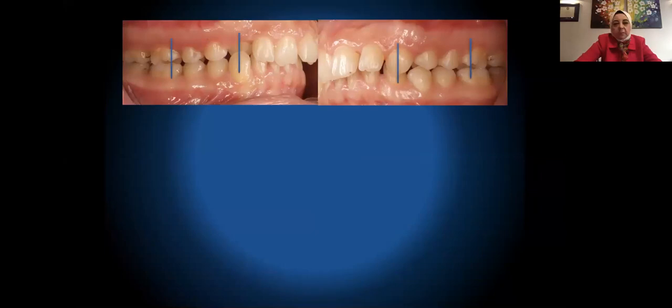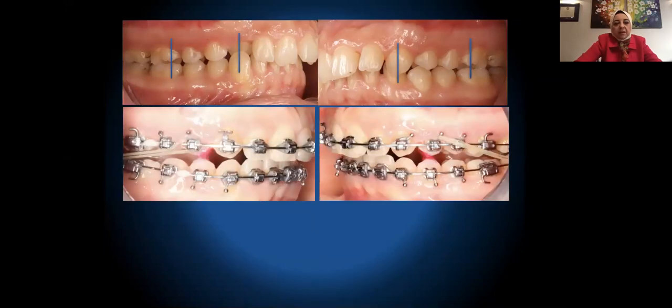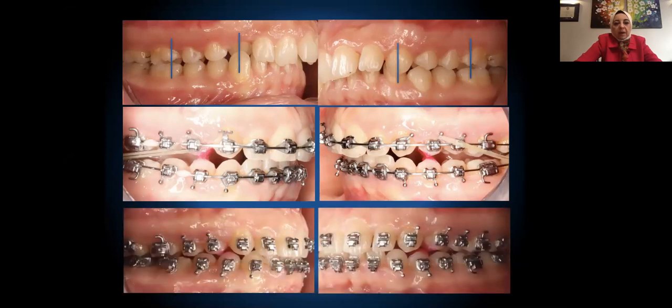Here is a case: Class 2 half unit, molar and canine. The DBIBR is in place, causing the prematurities. And this is the patient after treatment.